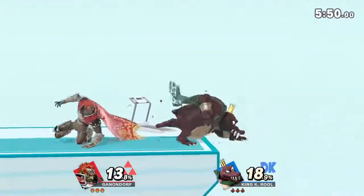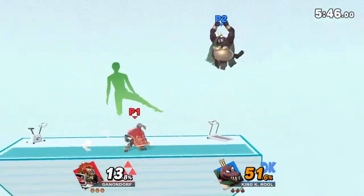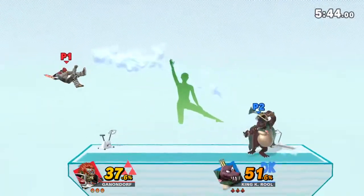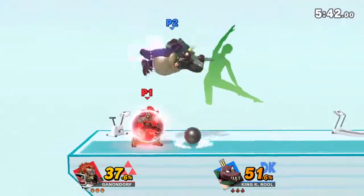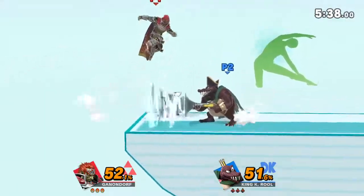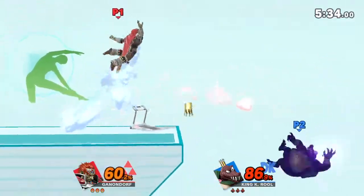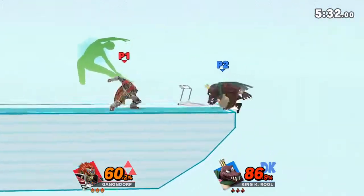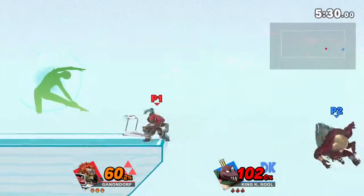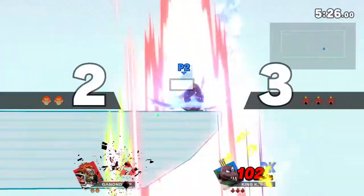Watch the flow of my movements as I demonstrate the game. Keep training and working on your sides. Now, return to your original bridge.